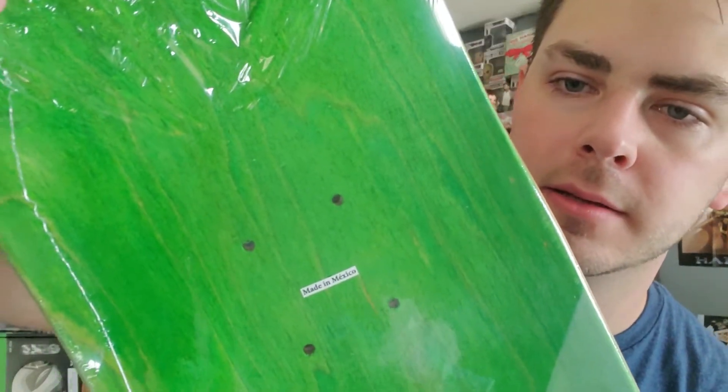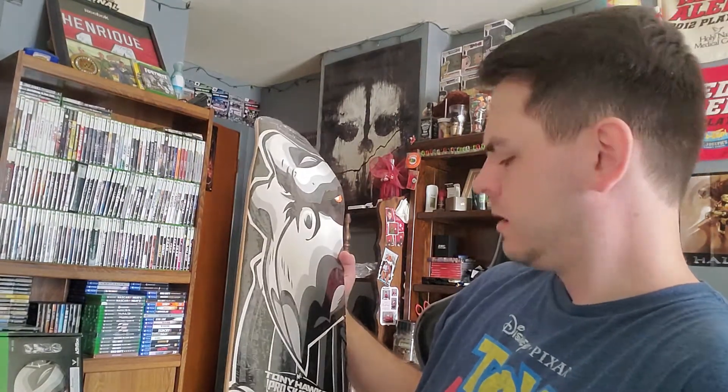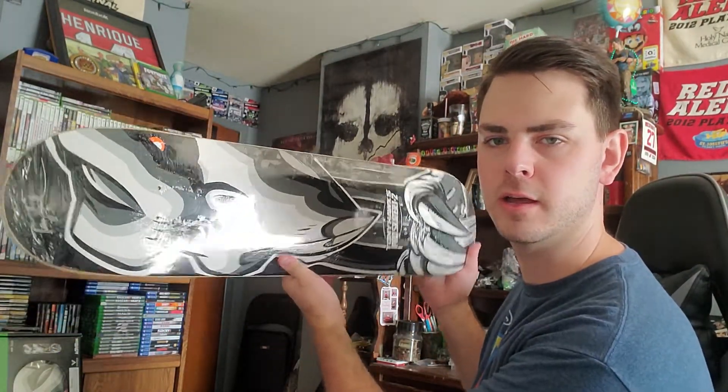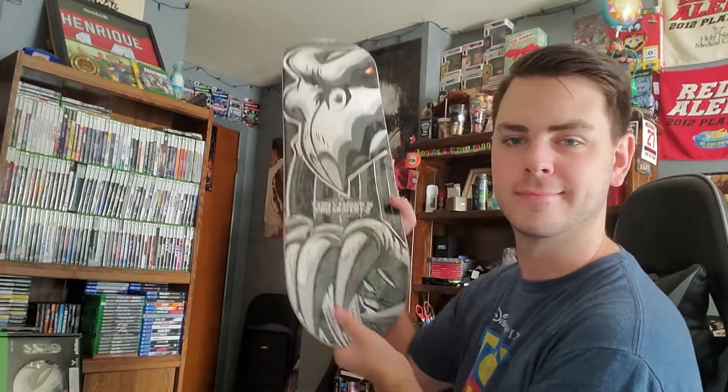You can see it's made in Mexico — it is a Birdhouse deck. It's pretty wide; if I had to guess it's like a 7.75. I don't think they'd give you anything bigger than that. You can't really tell off the top of my head, but this is the whole thing just so you can see it in the camera shot. This is me holding it upside down, and this is up and down.